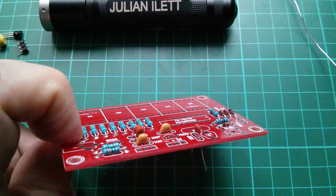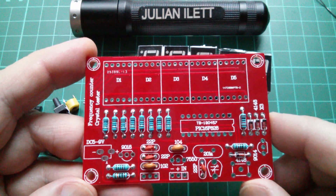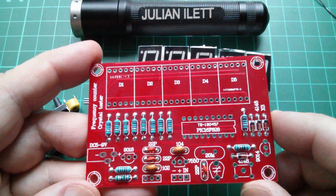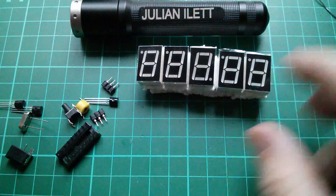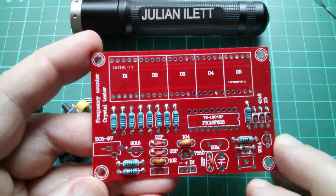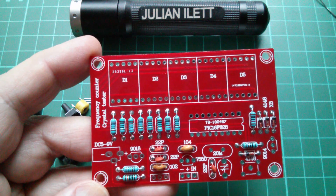Let's get them soldered. Now the light's going, it being winter, so I think I'll stop here, make this a two-part video, and continue with this tomorrow. What have we got left to go in? A few bits and bobs here — the displays and the microcontroller. So not too much more to go in, then we can power it up and see if it works. So for the moment, cheerio.